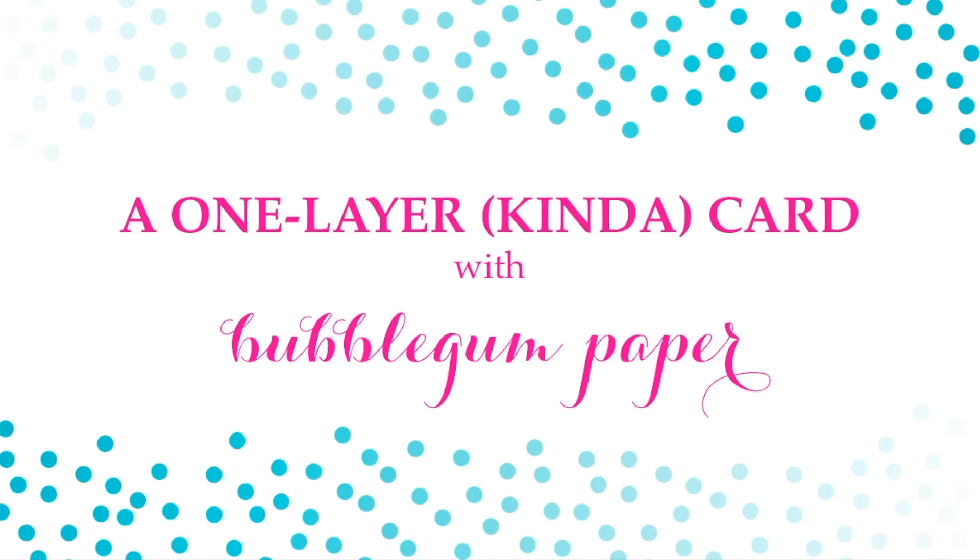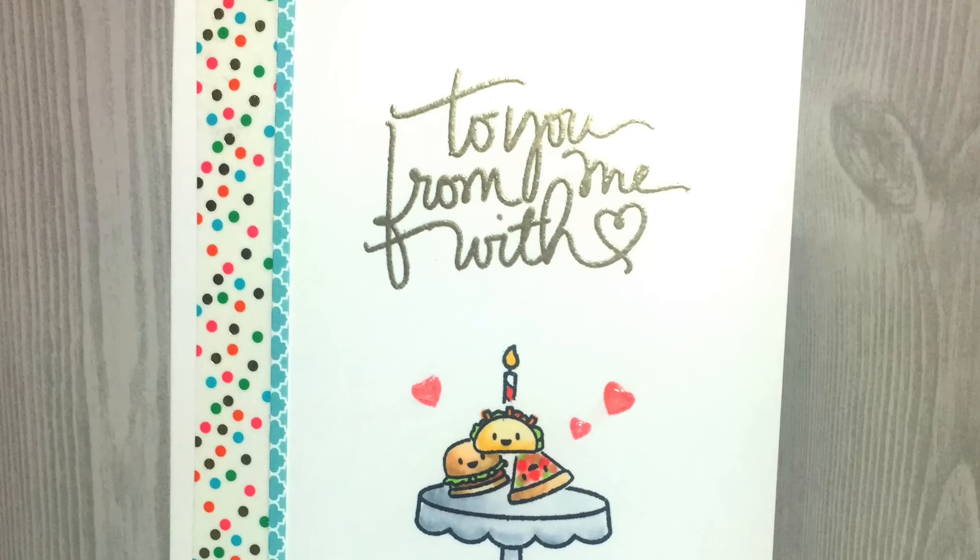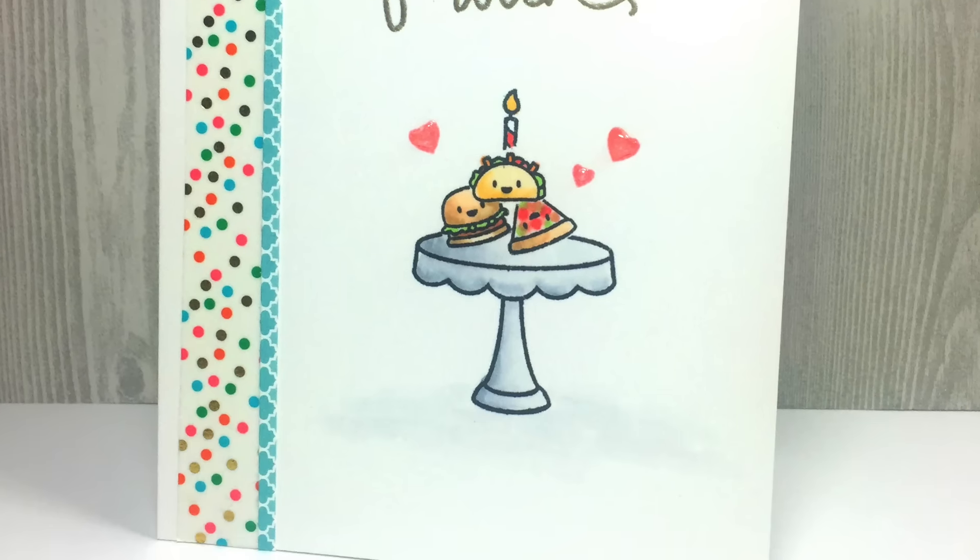Hi everyone, it's Christina with Bubblegum Paper and I am here with a one-layer sort of kind of card. It's a birthday card featuring products from Mama Elephant. Today's card is very special — it's for my boyfriend Robert. He is one of the most supportive, loving, caring individuals and I'm just so happy to have him in my life. Happy happy birthday Robert. Here is a close-up of your birthday card and let's get started.